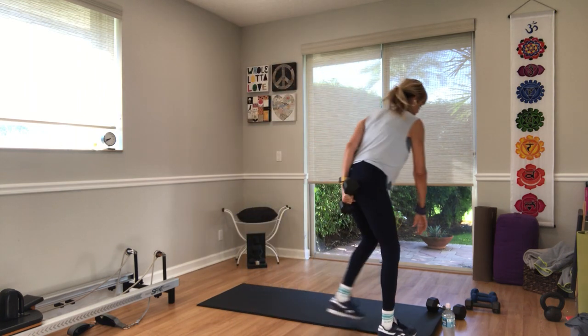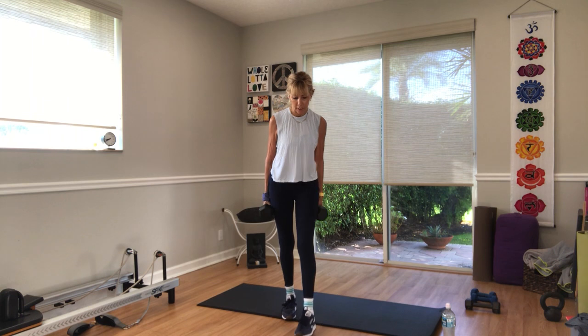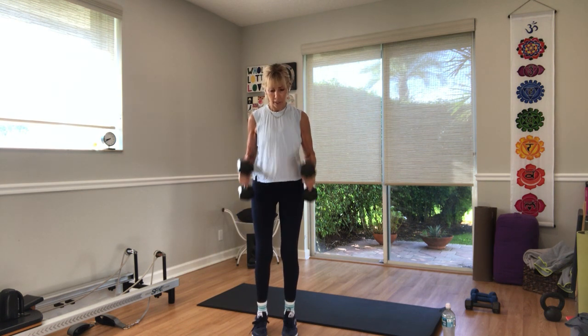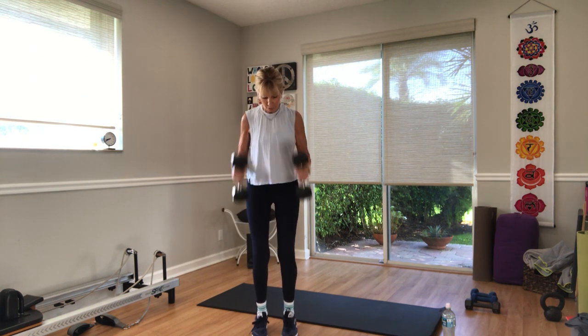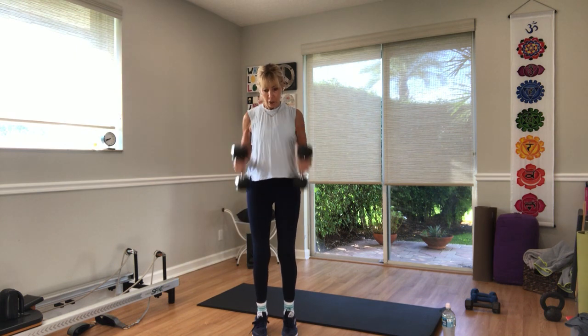Two weights — hammer time. Pick up your weights in three, two — go. Curl. 20 seconds. Stay on it. You got ten more seconds. Try not to swing your weights behind you and use your back. In three, two, put the weight down.